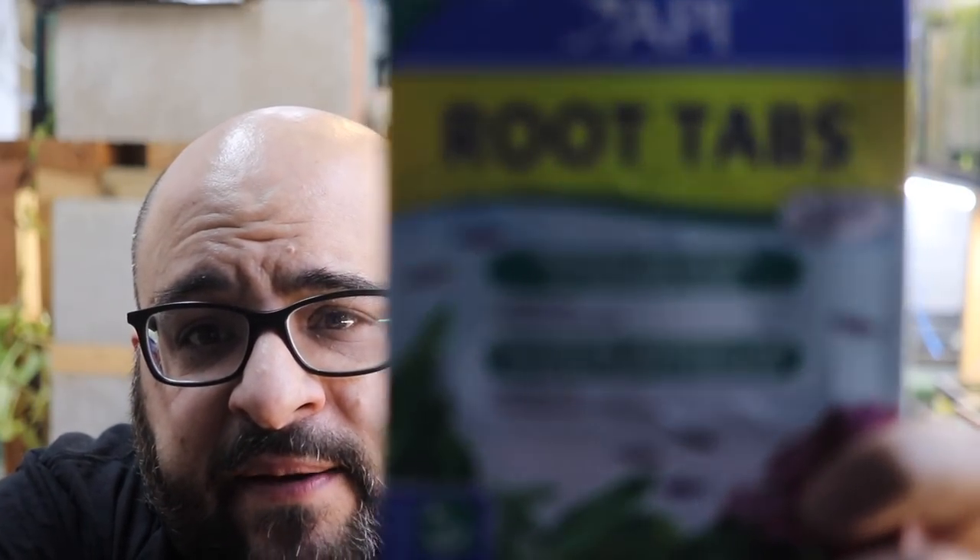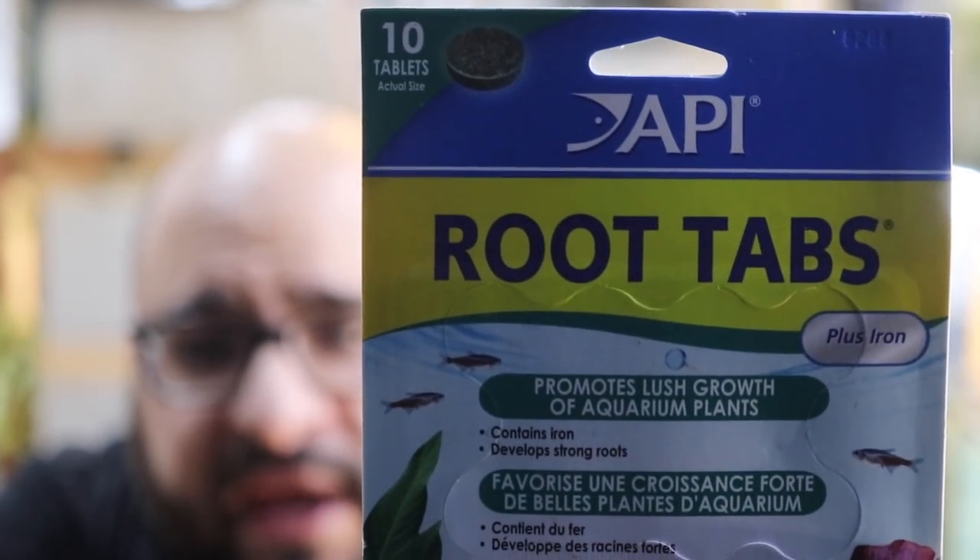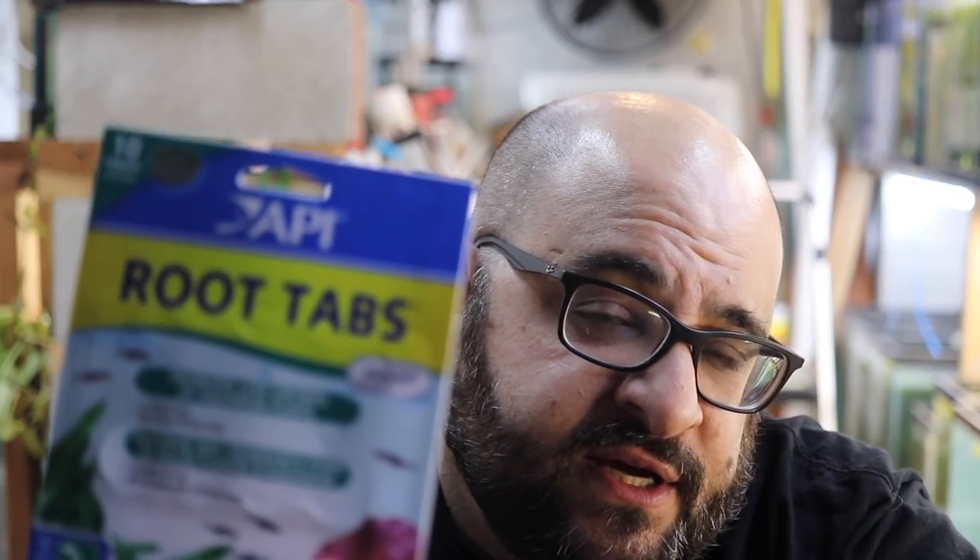I bought these root tabs. I don't know a whole lot about plants, but these are API root tabs. I bought them for two reasons: one, API has been really good to me — they reached out and sent me a bunch of stuff, most of which I liked. They also sent me pond products which I did videos about, though I'm not a fan of their fish food. When I was looking for root tabs, API kept coming up, and since they're a company that's been good to me and I know a few people there, I figured I'd give it a shot. Let me know in the comments what you think.